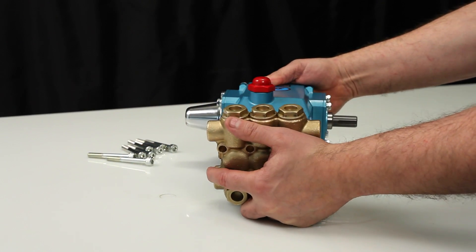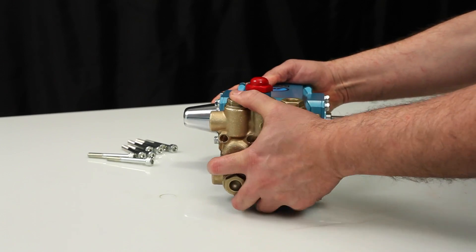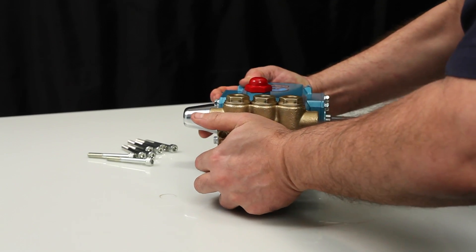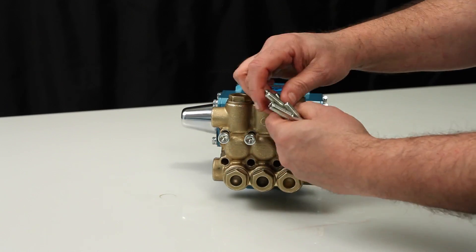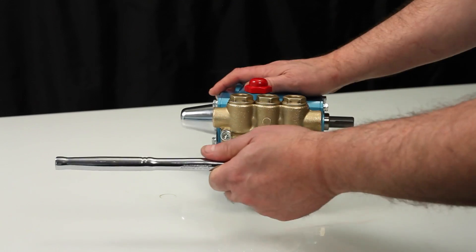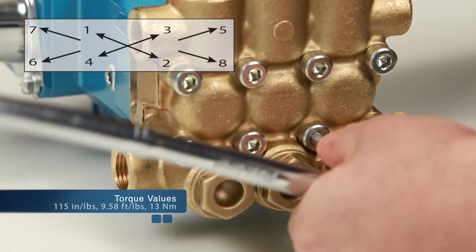Install the manifold by hand ensuring even alignment. Install the 8 hex socket head screws and tighten using the appropriate cross pattern for even alignment. Using a 6 millimeter allen wrench, torque to specification.